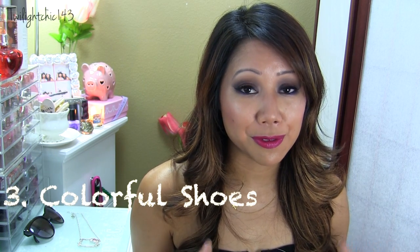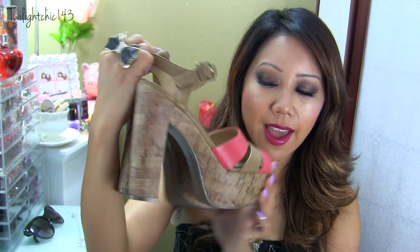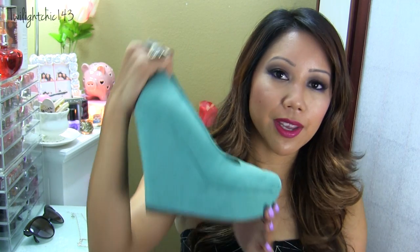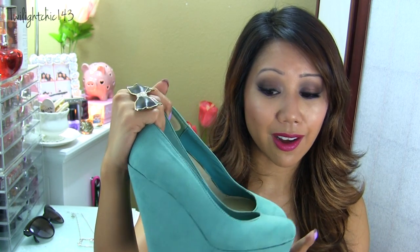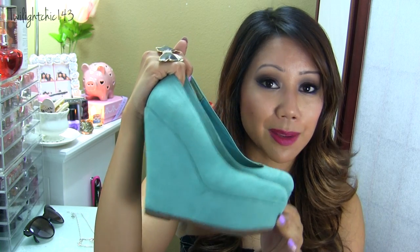Next on my list would have to be colorful shoes and I think summertime is the perfect time to wear a pop of color on your feet. The first ones I got from Kohl's — they're from the Lauren Conrad collection. They are sandals and I love them because they have coral with a tan color, and I love the cork wedge. They are really, really comfortable to walk in, especially because the ankle strap gives extra support. The next ones would have to be these teal colored wedge shoes — super comfortable to wear. They give your outfit just that extra oomph and you don't even need to be wearing any teal at all. They just dress up your outfit and give you that extra height. I think these are definitely a very sexy pair of wedge shoes.